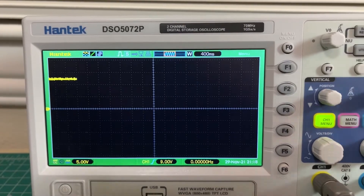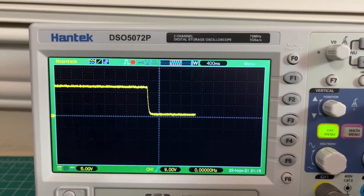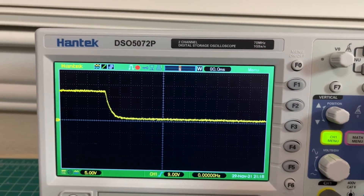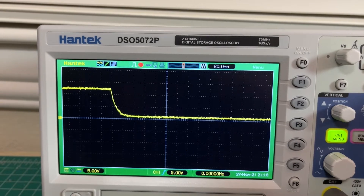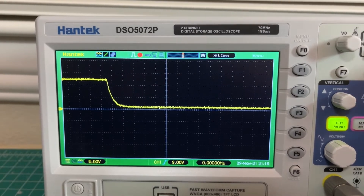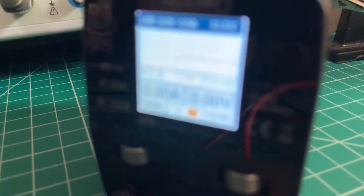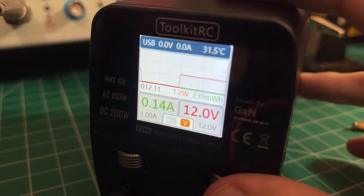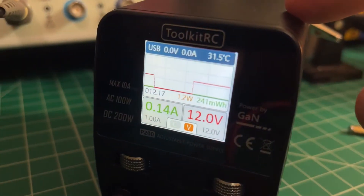We'll run this again and then turn it off and watch the falling. Really nice slow falling also — about 80 to 100 milliseconds from 12 to 0. Looks great to me, I'm very happy with it. It shows you that on the display too. Good to see that this is fairly accurate.